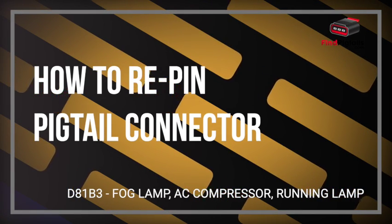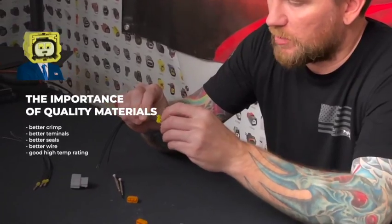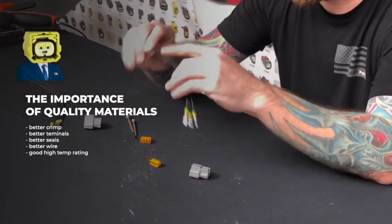The terminal, again — better crimp, better terminal, better seals, better wire. It has the high temp rating.